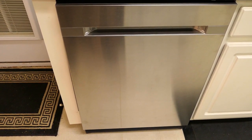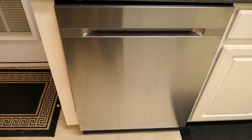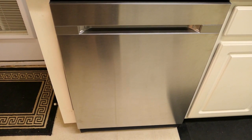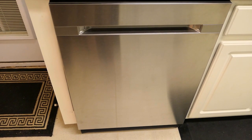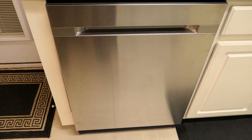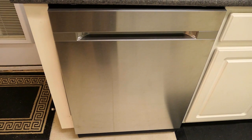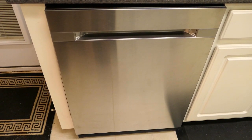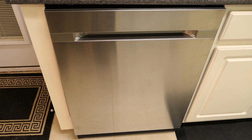As the name implies, this dishwasher features Samsung's WaterWall technology. Inside, there are six streams of water that spray onto a moving track that literally forms a wall of water to clean the dishes. Six streams are used for normal wash, with three streams on the left and three streams on the right side of the dishwasher.